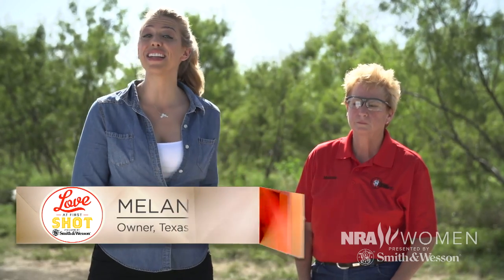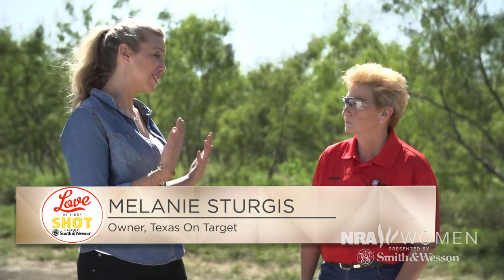Now we're back in Texas with Melanie Sturgis, who is an NRA certified instructor and the owner of Texas on Target. She has been recommended as the Ammo Pro. When you are dealing with a first-timer, somebody who needs to know about ammo, where would you start? How many pairs of black shoes do you have in your closet?